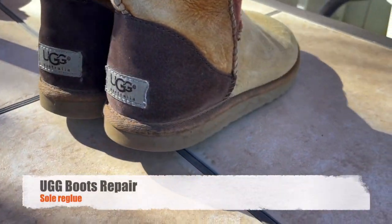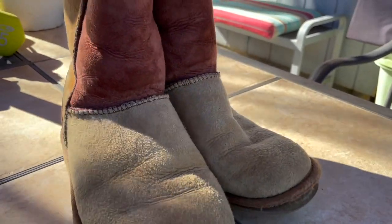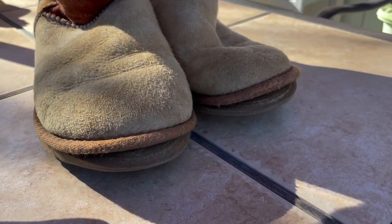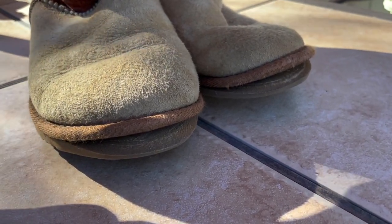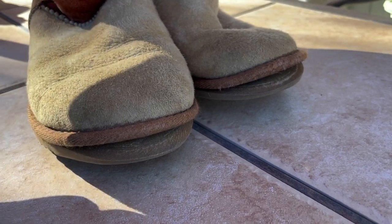Today we're doing something totally different for me — I don't normally repair shoes. These are my wife's favorite Ugg boots. I got them in Lake Tahoe years ago and the problem is the front of the soles is starting to separate right at the toe. Before it peels completely off we want to get something in there to glue them back down.